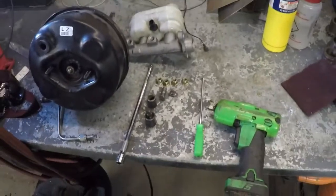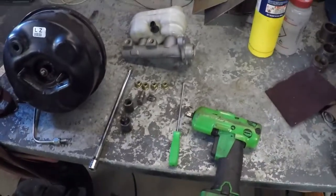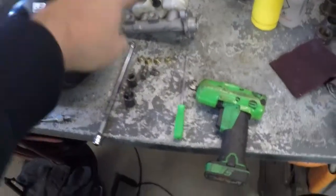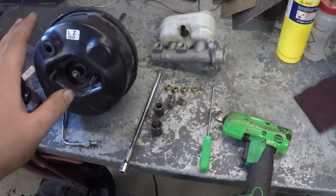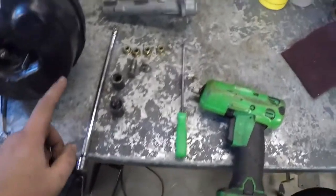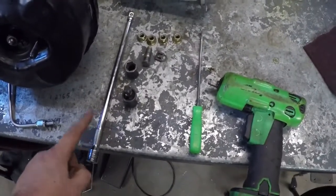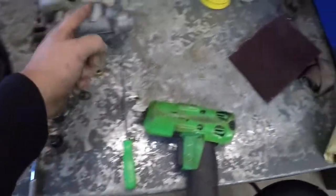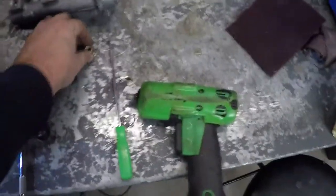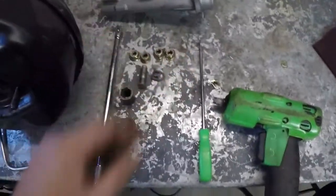So here's what we got. This is how to remove your master cylinder and your brake booster from a C5 Corvette. What you need is a long extension — this is a 12-inch 3/8-inch drive extension. You need a 15-millimeter socket to remove the nuts. These are the brake booster nuts.